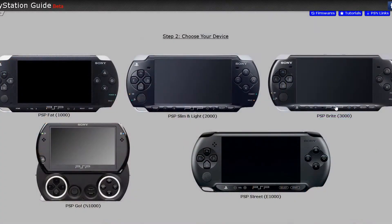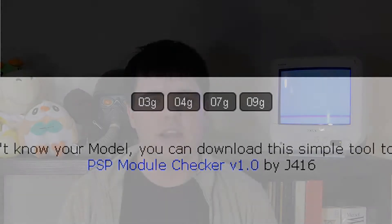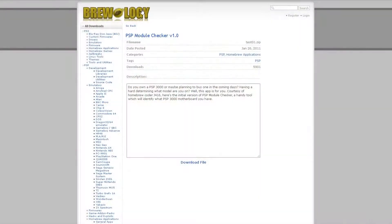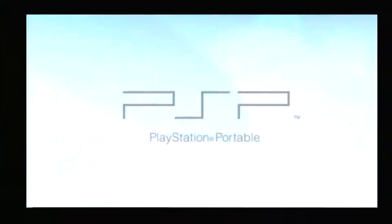Now for the PSP 3000. We'll start off a little differently due to there being multiple hardware revisions of the 3000. To figure out which one we need, we have to download the PSP module checker to find out which model we're actually working with. Since the link is broken on their site, I'll provide ones that do work. Download it, throw it into games, and check which model you're using. Technically it doesn't really matter since we're only doing temporary custom firmware, but it's better to be safe than sorry.